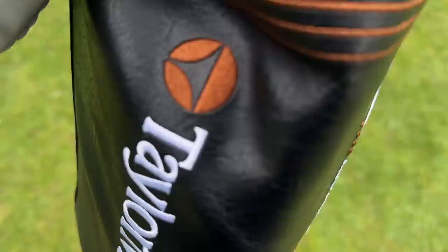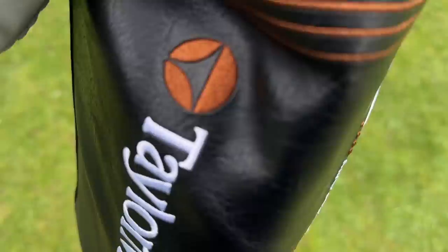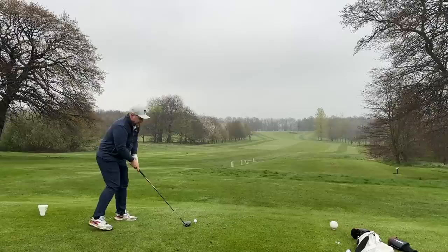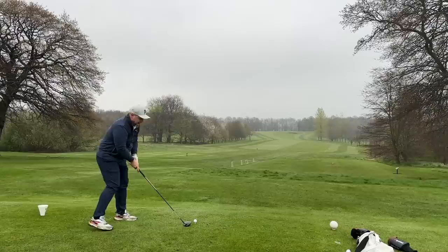Hi everyone, my name's James Robinson. Welcome to this channel. Today we have the brand new TaylorMade Burner Mini Driver, and this is a driver which probably gives me the most excitement of any of the new releases this year. I've always been a fan of Mini Driver technology, I've always been a fan of a driver which can help you guys get the ball in play more, and I was also a huge fan of the old school TaylorMade Burner.